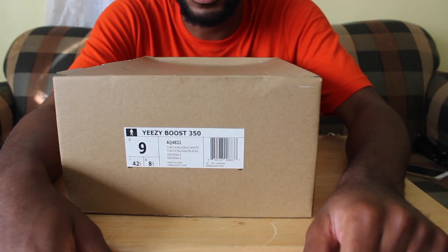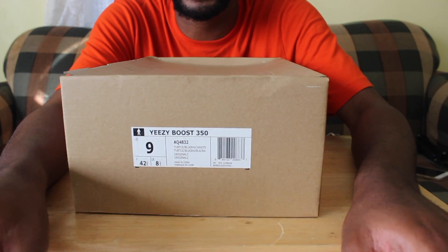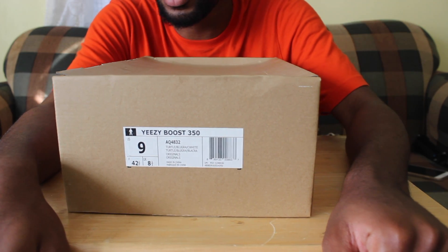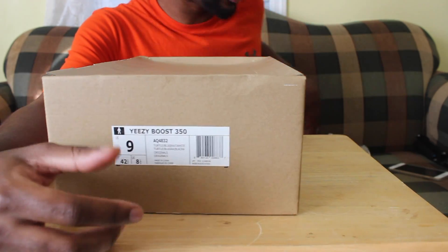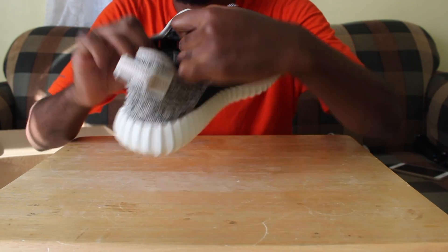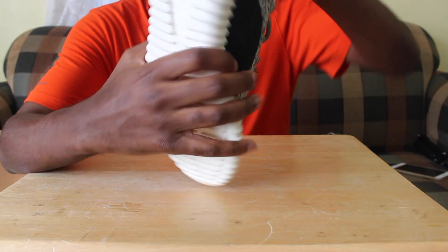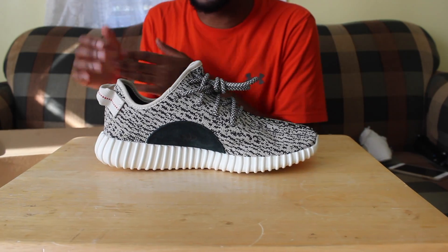Don't be afraid if you see 'EAN' — that means it's a European release. 'UPC' means it's an American release. Always make sure the UPC or EAN on the box matches the one inside the shoe as well. That's the easy way to automatically tell if it's real or not.